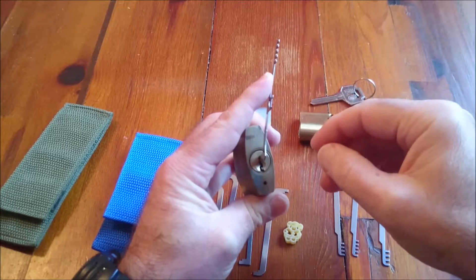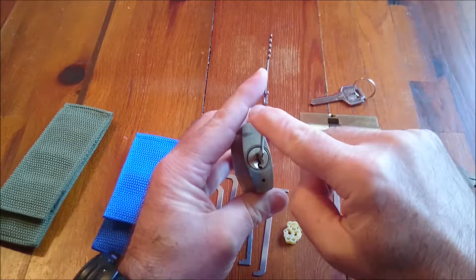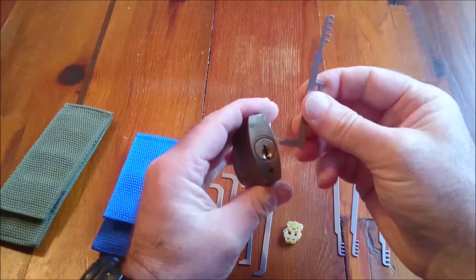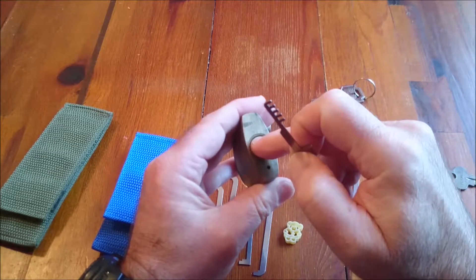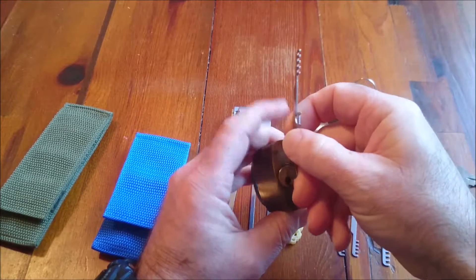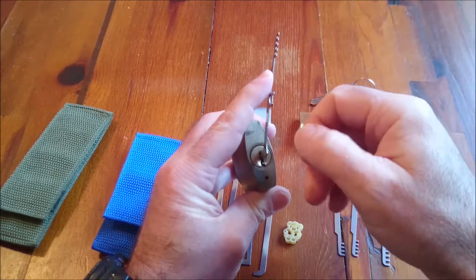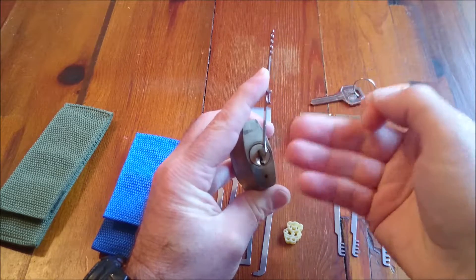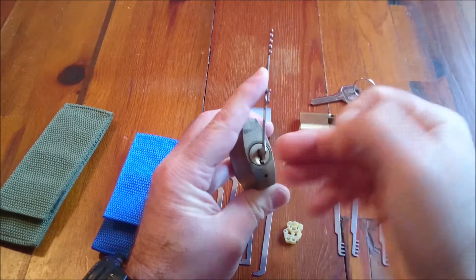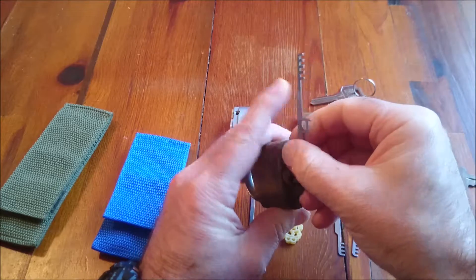The second thing that's going to be happening is that the lock is going to be giving us feedback back up through here. If you can't feel what's going on on this thing, you don't know what's going on inside that lock. So what you want is a reasonable amount of energy being put into this system so that when you're picking the pins, the pins give you some feedback. The more energy you're putting in, the more feedback you're going to get out. It is as simple as that.